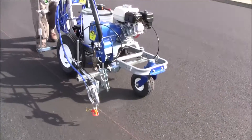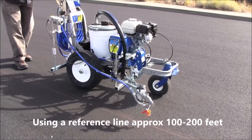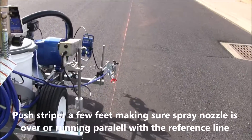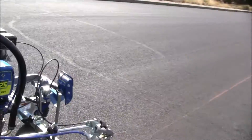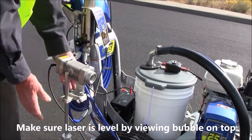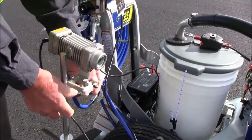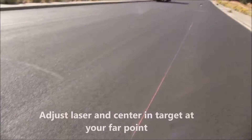First thing we want to do is make sure that the rig is tracking with the line, so we're starting with the machine fairly close to the line — and that's pretty good right there. So now the next step is we're going to take the laser and aim it. You could run this laser further out or further in, but for now I'm just setting it up here like this.